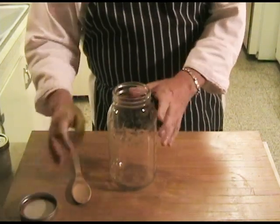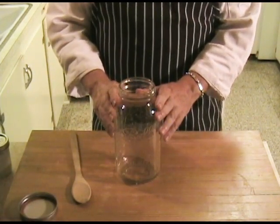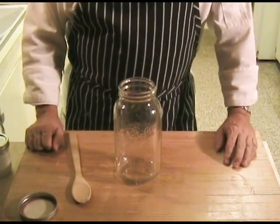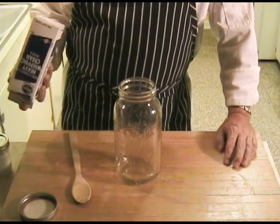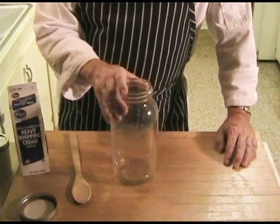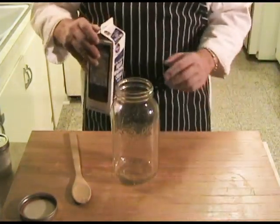Start out with a two-quart mason jar, something with a sealable lid. If you don't have these, you can usually buy them in packs of six at a hardware store. It's one of the few things I wouldn't suggest buying online simply because a lot of times you get them broken in transit. See if you can buy them locally if you can.